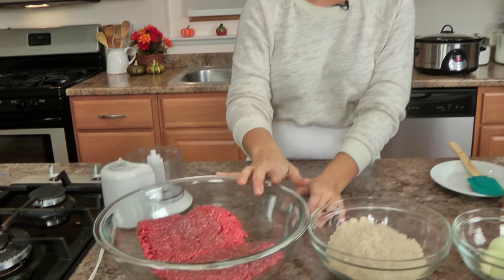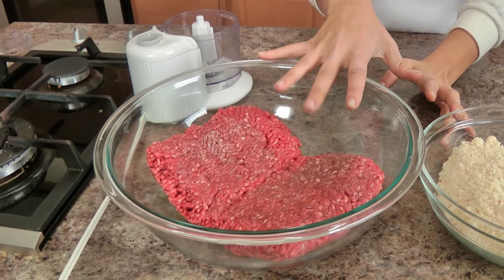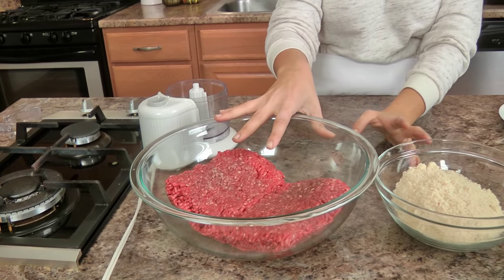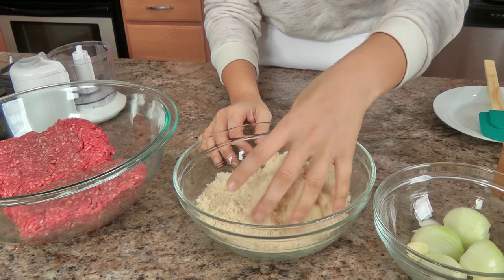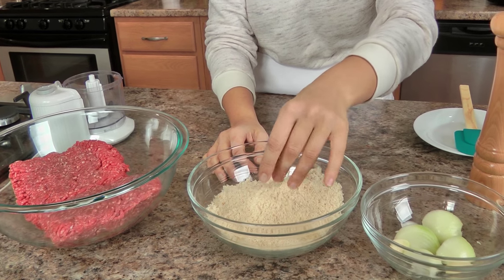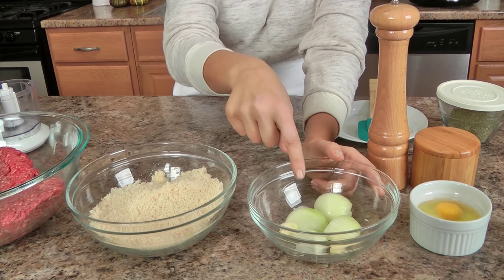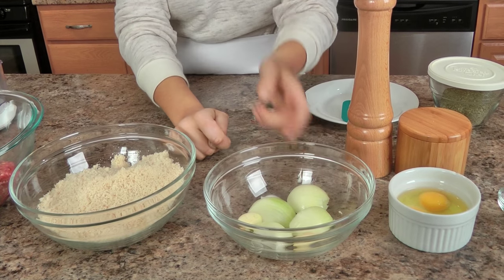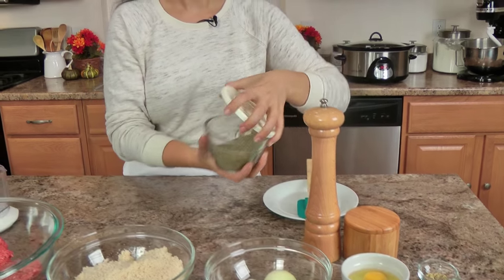You're going to start with the ingredients for the meatballs. I'm making a big batch today, so I've got lots of ground beef — I like to use 93% lean, 7% fat. This is some fresh breadcrumbs; I just took some sliced white sandwich bread and pulsed it, but you can use any leftover bread you have — if it's got really thick crust, remove it. A small onion and a couple cloves of garlic, a couple of eggs, some fennel seeds, salt and pepper, and my homemade Italian seasoning blend. You can use any Italian seasoning you want, but if you have my book you know my recipe for it.